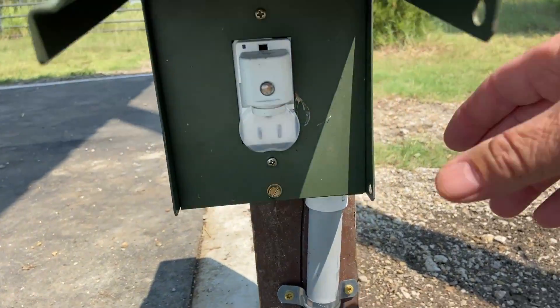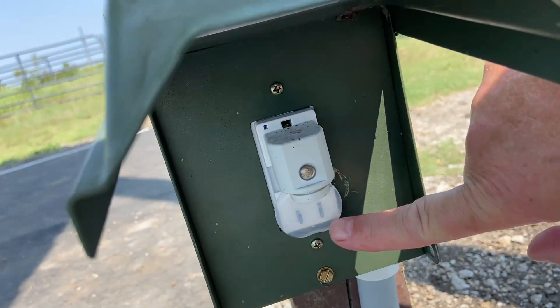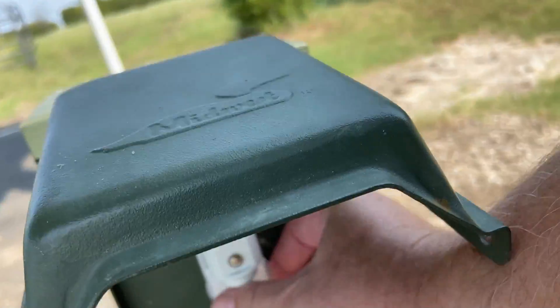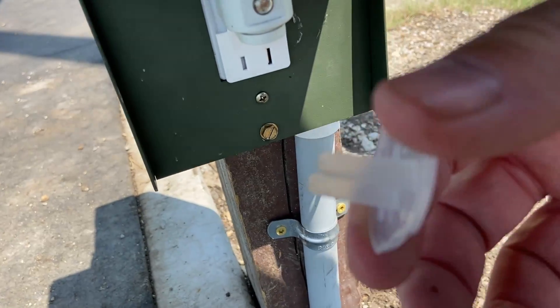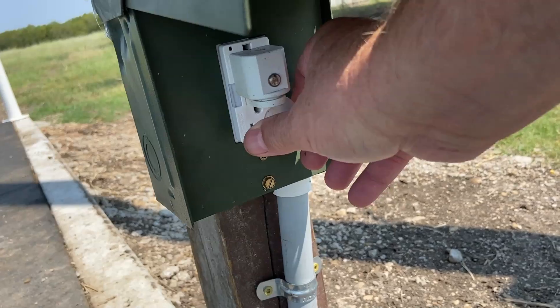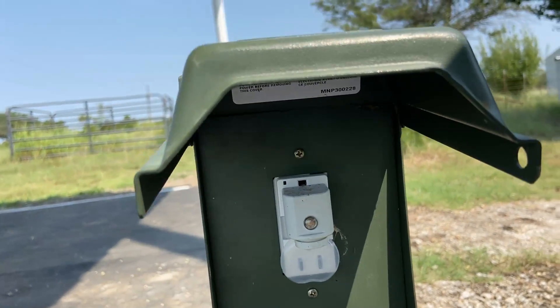If you notice, I put one of these on here. This will keep the bugs, ants, etc. out of there. So when I'm not using it, I definitely like these little plastic things. You just plug it in. So that helps keep dirt and things out of your sockets outside.